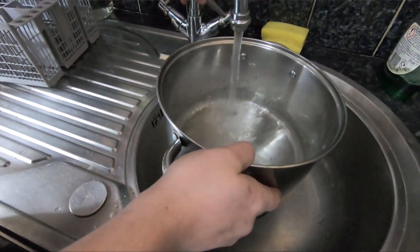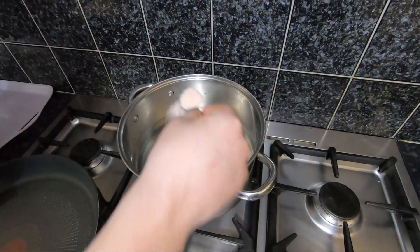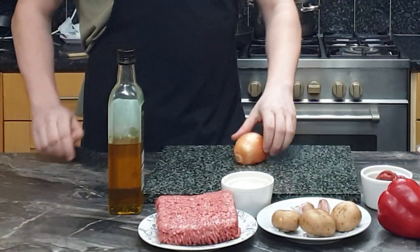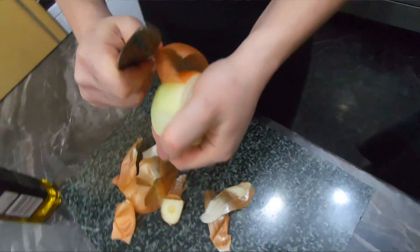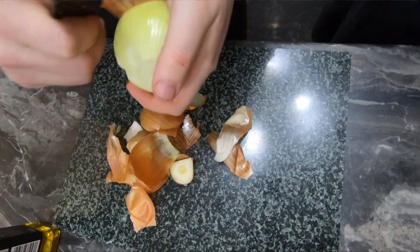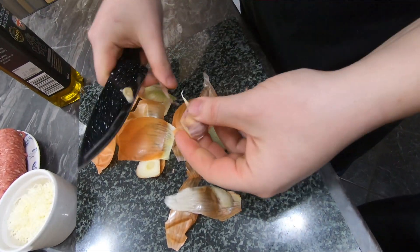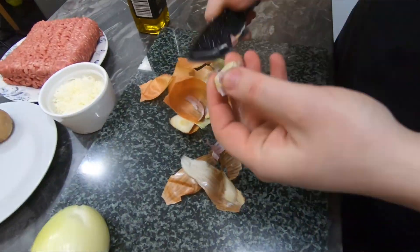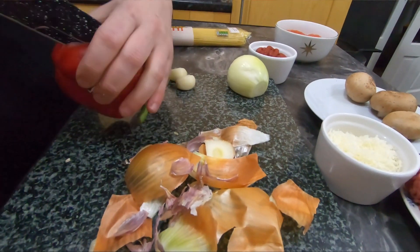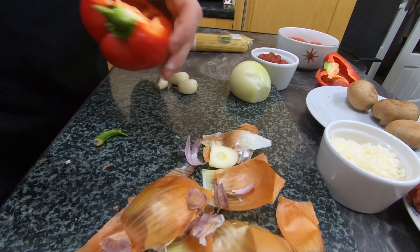Straight away we're gonna boil the water. We need to peel everything first: garlic, onion, paprika. We're gonna use only half of our paprika.